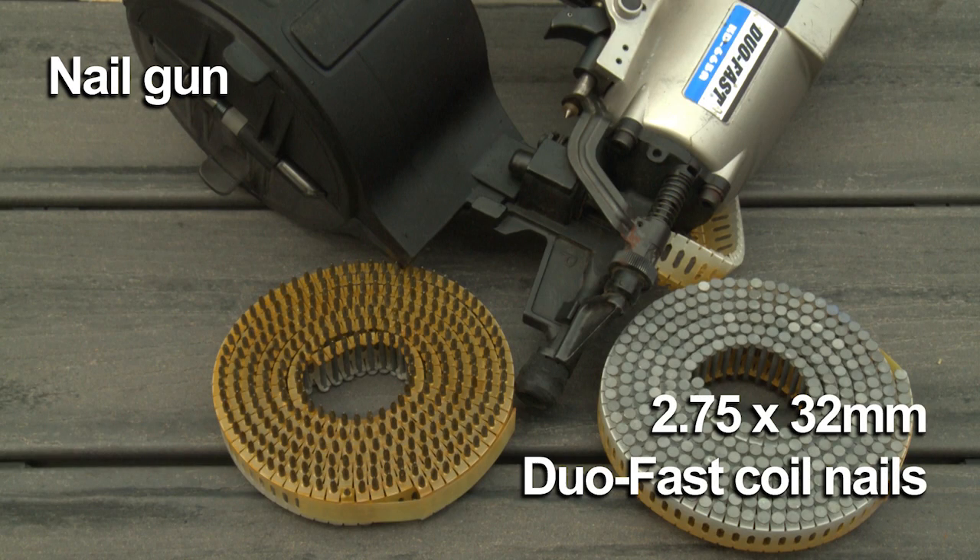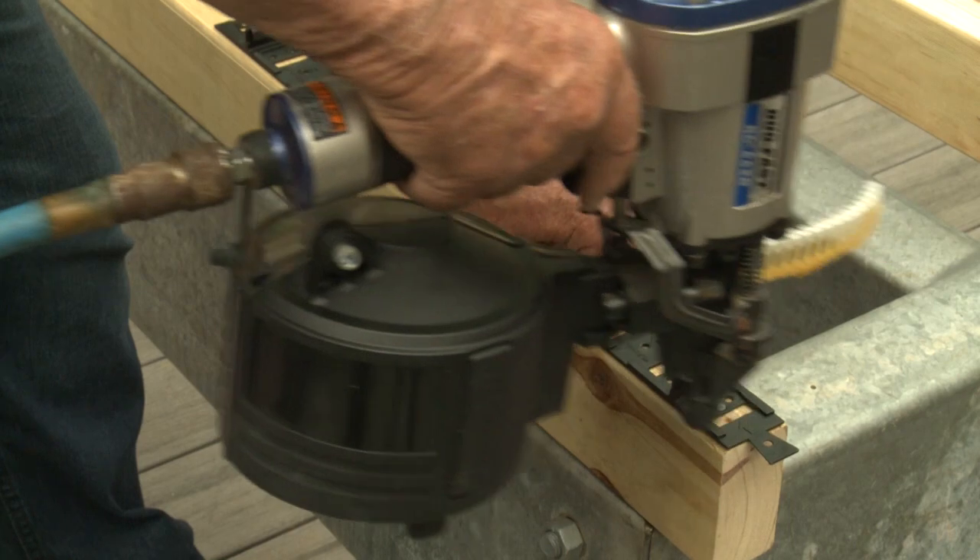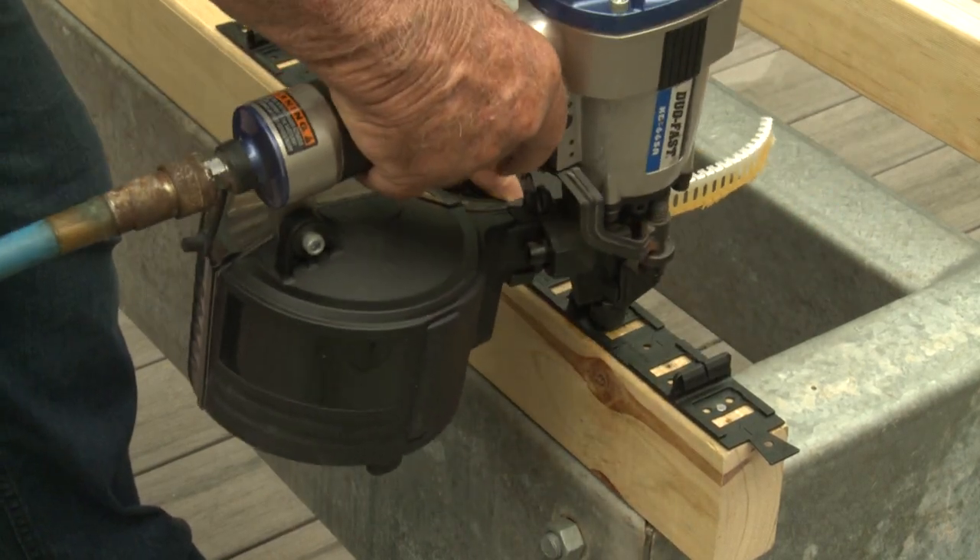For quick fixing, you can use 2.75 by 32 duo fast coil nails fired from a coil nail gun. When using the coil nail gun, make sure your first row of clips are correct prior to securing the second and subsequent rows of clips.